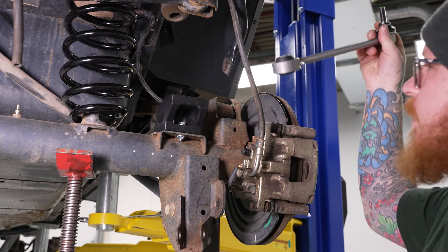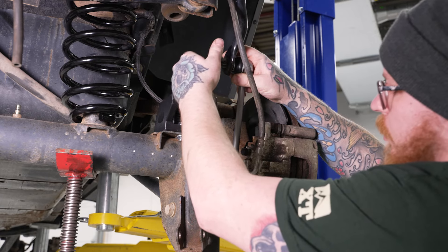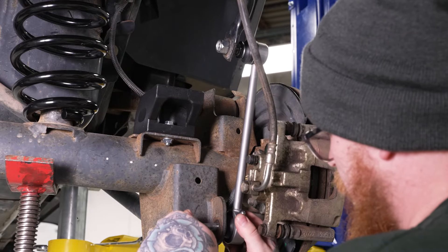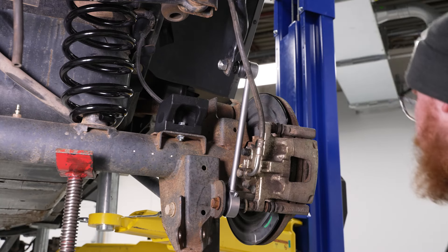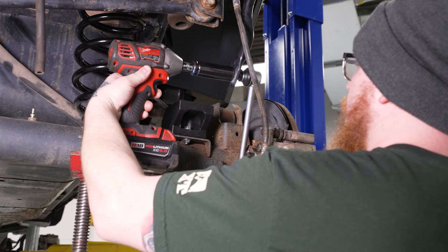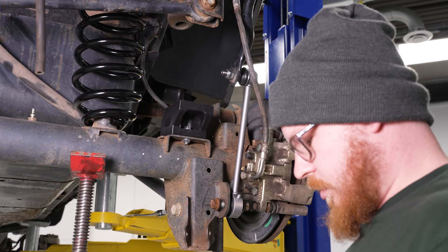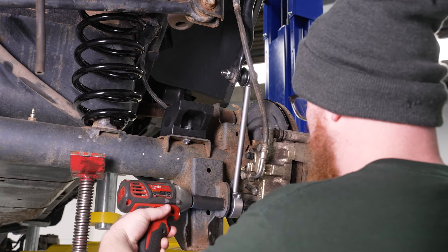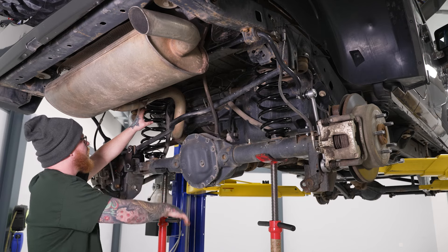Now we're going to go ahead and install our new sway bar end links. Get those in here, get our top mounting nut in place, then reuse our factory hardware for our bottom mounting point. Get the other side on. Now we'll grab our 19mm socket on our impact to tighten down our top nut, and switch out to our 18mm socket and 18mm wrench for our bottom mounting. Do the same thing for the other side. Now we'll raise our differential up enough to hold our springs in their place.